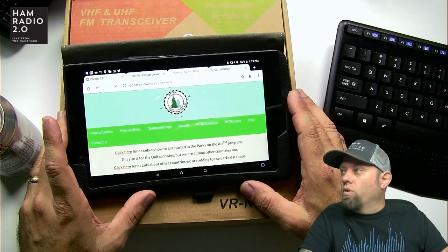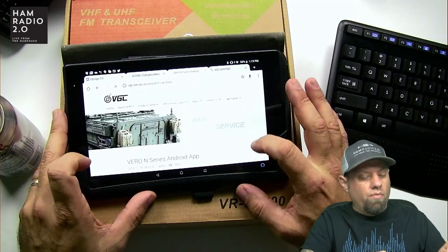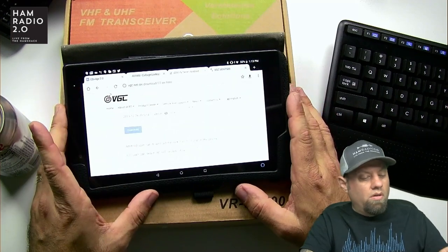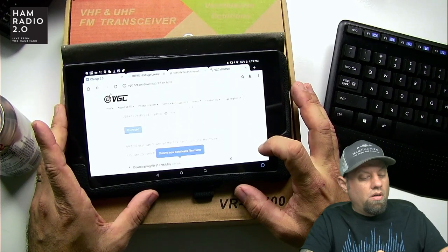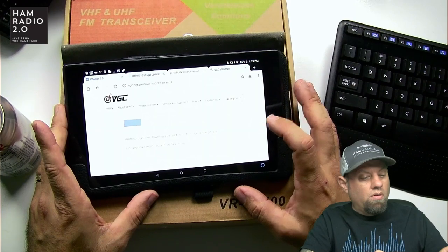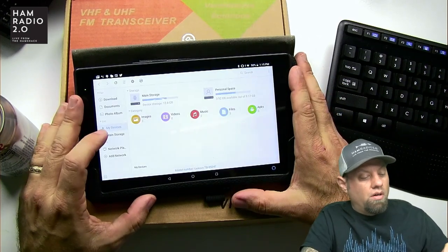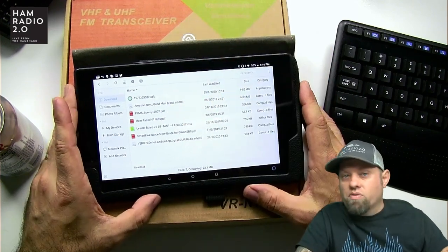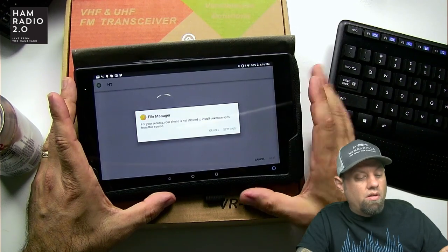There we go — Vero N-Series Android app download. Downloading the file. Okay, I guess it finished. File manager, download — we're going to go here. There's the APK. An APK file is the file extension for Android apps.